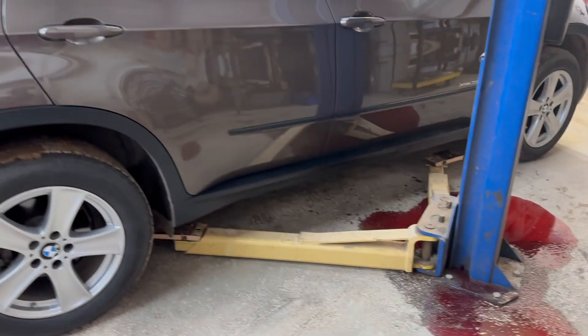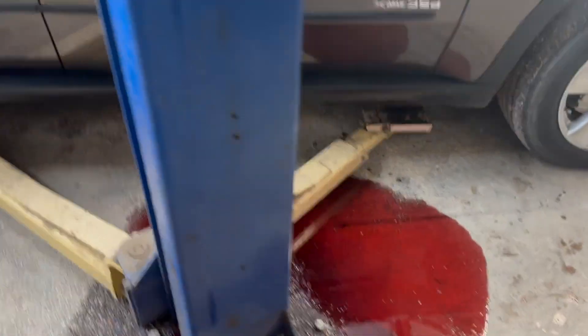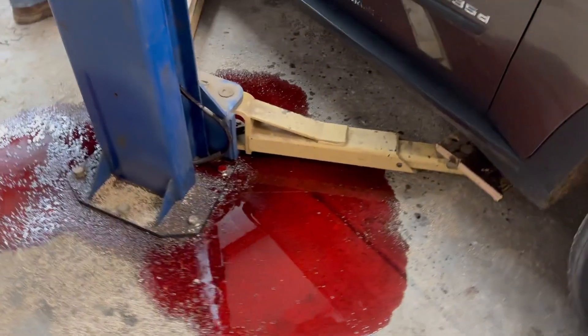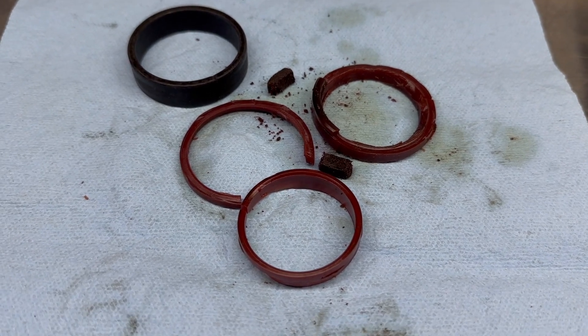We have the car safely on the ground and we have one cylinder that will definitely need to be repaired before the lift can be used again. This is what the gaskets look like on the cylinder that blew out on the lift.